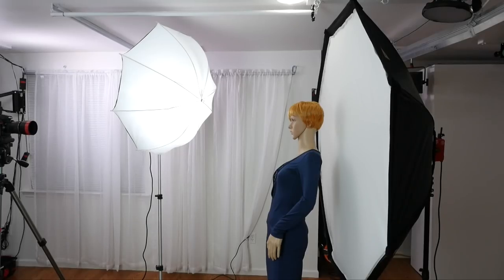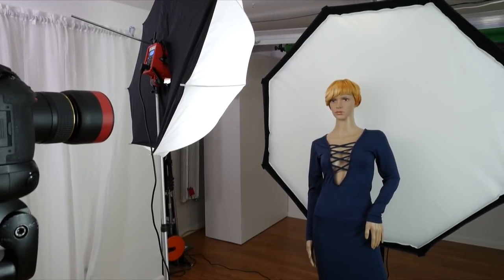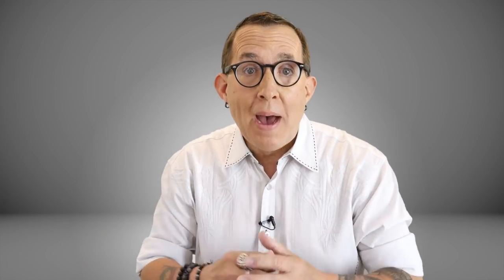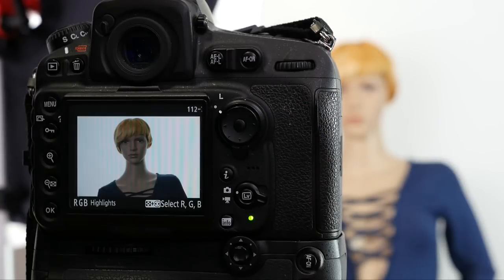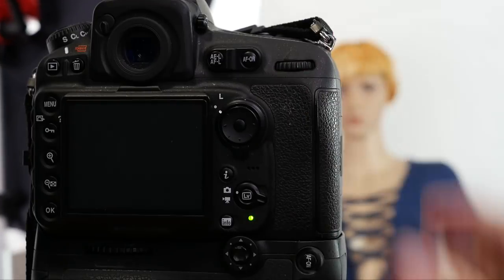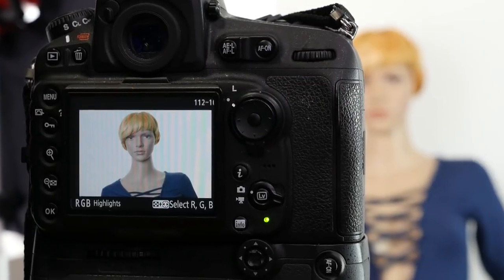Now I will go ahead and set up my main or key light, which is the shoot-through Brawley umbrella also with a Digibee DB800, and I will position it on camera left slightly above my subject and angled down. With the second Digibee set to its lowest power setting, I will do a test shot and take a look at my LCD preview. Then I will raise the power by one stop and test again, repeating the process until I have my subject's face properly exposed.